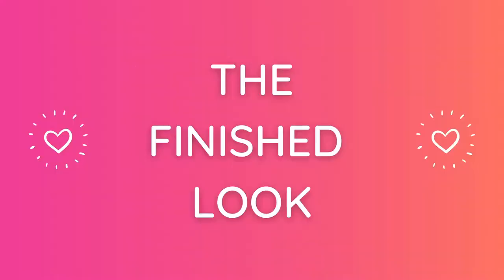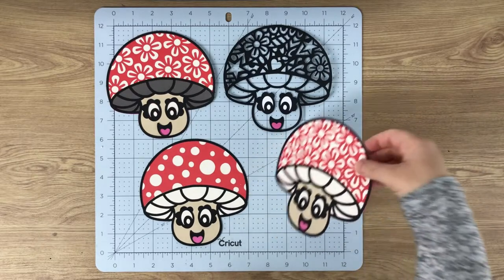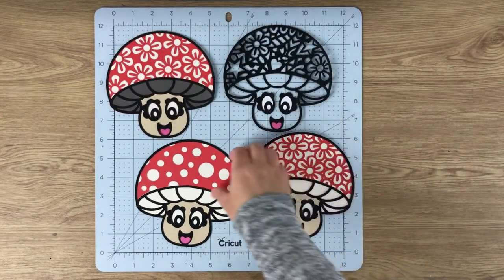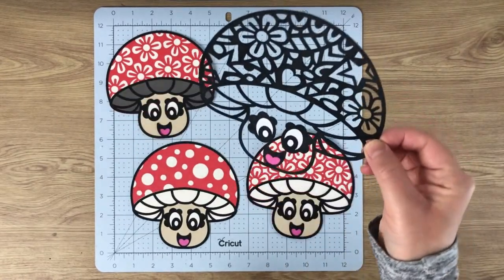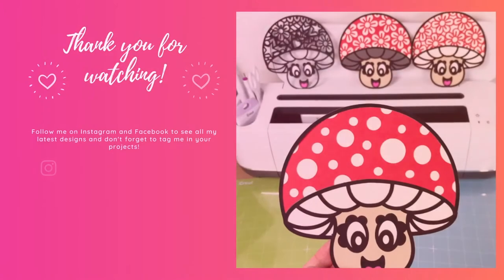You might just be cutting out the red layer to press onto a t-shirt, for example. It all depends on whether you're using vinyl or cardstock and what your finished project will look like. You can see I've done three solid card ones, and then we've also got this pattern one which shows what it looks like if you're only going to be using that top layer.